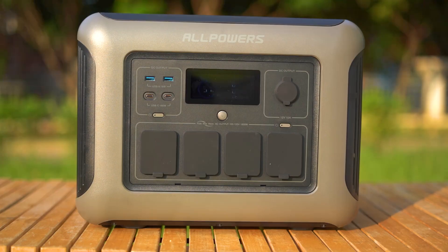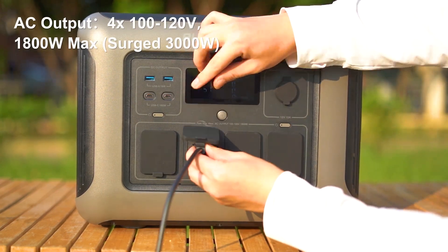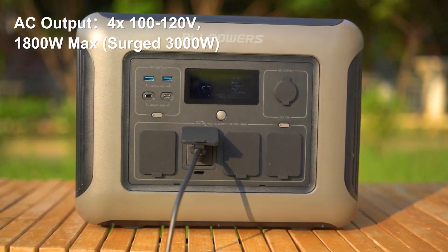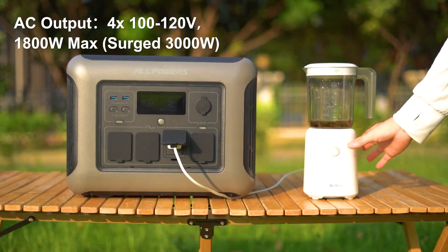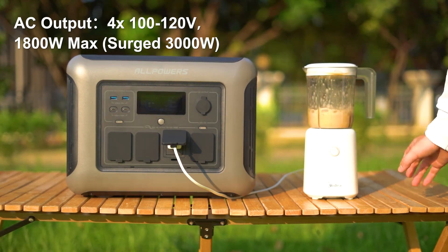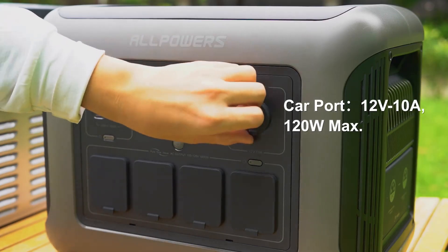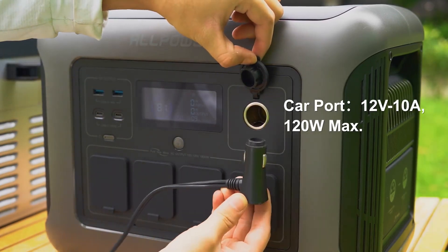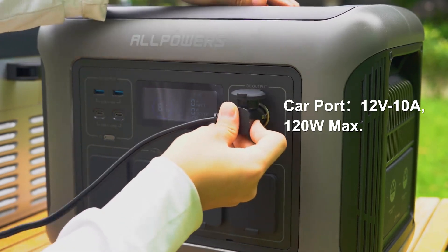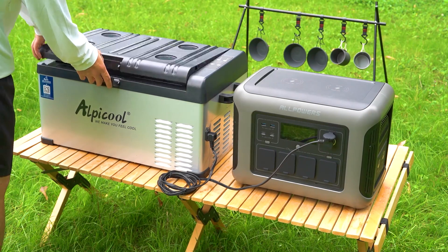For powering home appliances, the R1500 includes AC outlets where you can plug in your device's power adapters, ensuring you can use them outdoors or during emergencies. The R1500 also features a 12-volt car cigarette lighter socket, usable not only in cars but also anywhere you have a compatible cigarette lighter connection port.